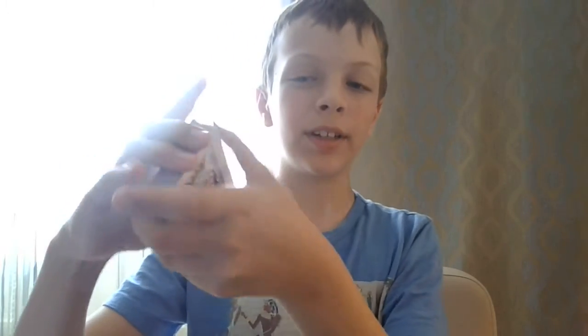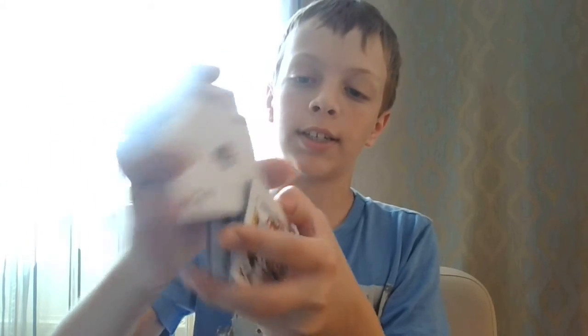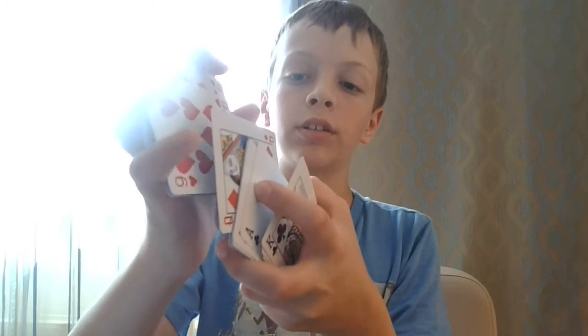For the first shuffle, you grab a deck of cards and shuffle some cards in. You'll need one deck, then you open one part of the deck so the cards can fall in, like this. And let the cards fall in. And that's the first shuffle.